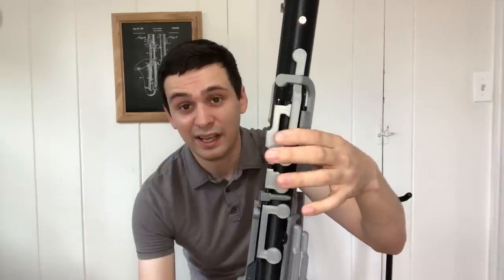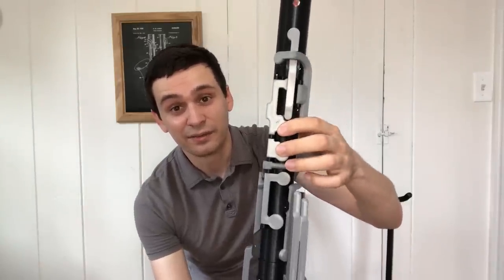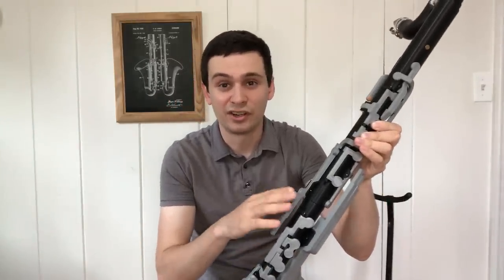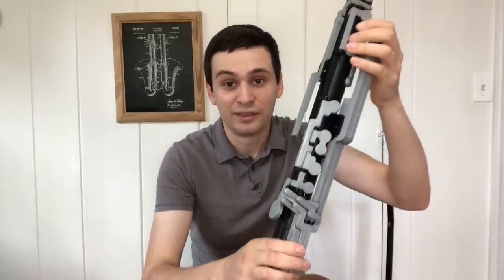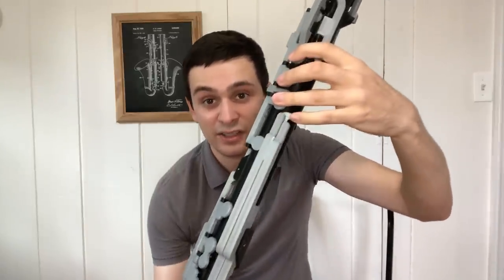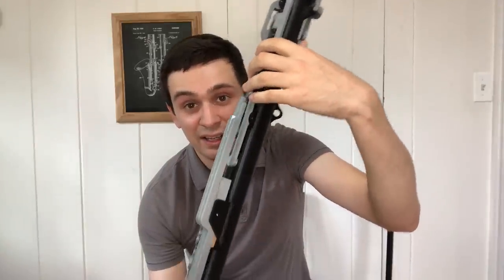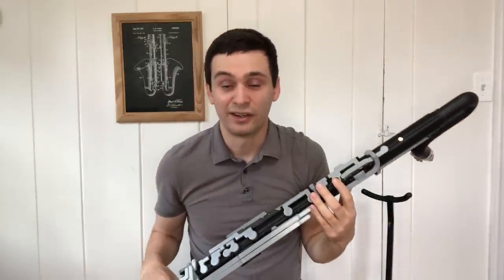Going from the top down, you have your A and A flat — that's still there. You still have an E flat sliver key and also the side trill key, although note that the three top trill keys are not present, much like the LeBlanc contrabass clarinets. Going down the instrument you still have your C sharp and G sharp, although on this instrument it's a bit different because it's a lever key as opposed to the standard pivot key you're used to seeing on modern instruments.